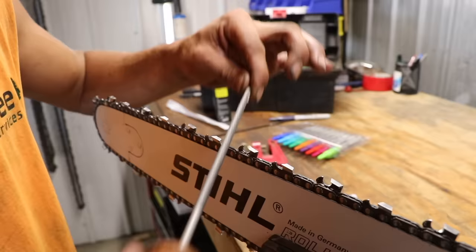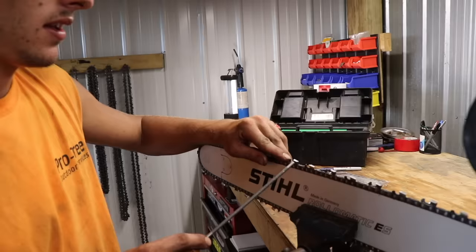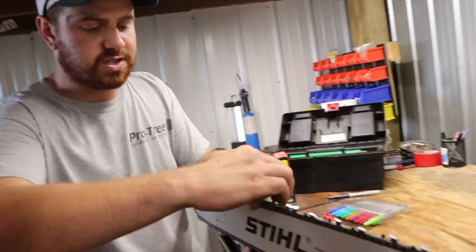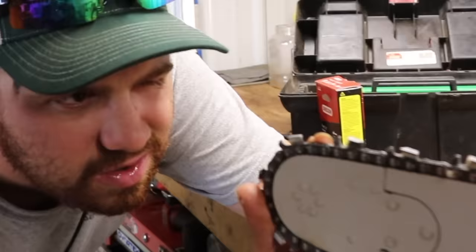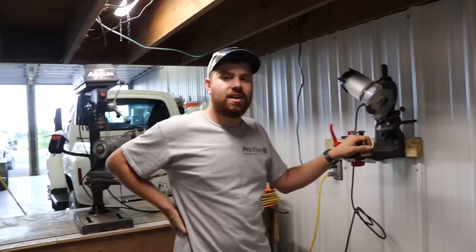Every couple of teeth, tap the file off to get that metal buildup out of there — you don't want metal build-up in there. These files only last so long; you can't just keep the same file and sharpen a hundred chains. They usually say every three sharpenings you should check and adjust the depth gauge or raker. The way I like to do it is look right down the nose of the bar and you can see the top of the depth gauge or raker — you want to just barely be able to see the bottom of the top plate.